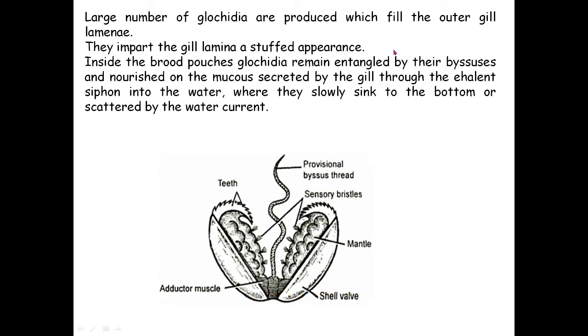A large number of glochidia are produced which fill the outer gill laminae, imparting the gill lamina a stubbed appearance. Inside the brood pouches, glochidia remain entangled by their byssus threads and are nourished on the mucus secreted by the gills. Through the exhalent siphon they are discharged into the water, where they slowly sink to the bottom or are scattered by the water.